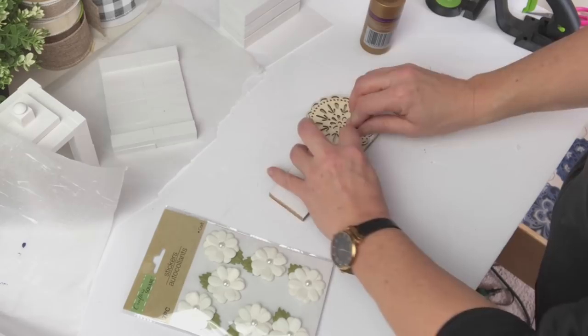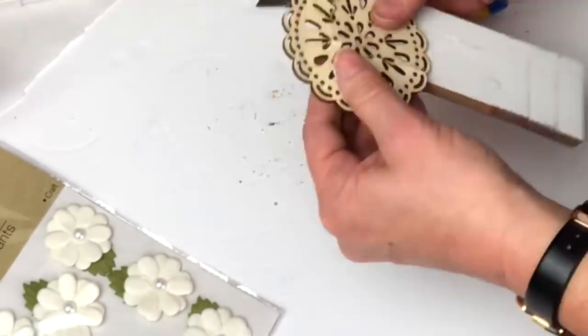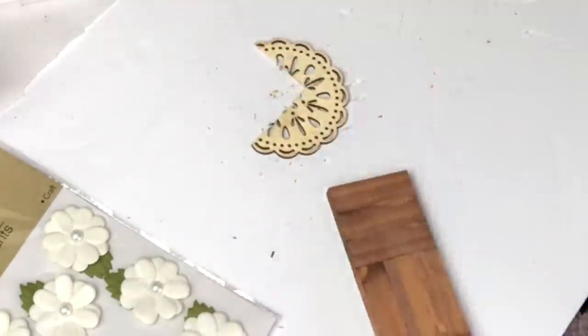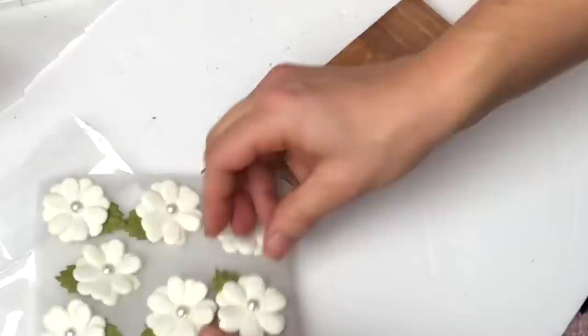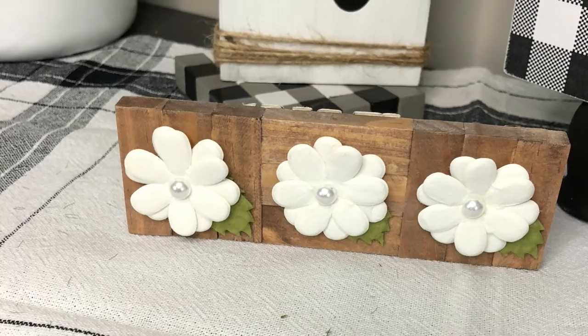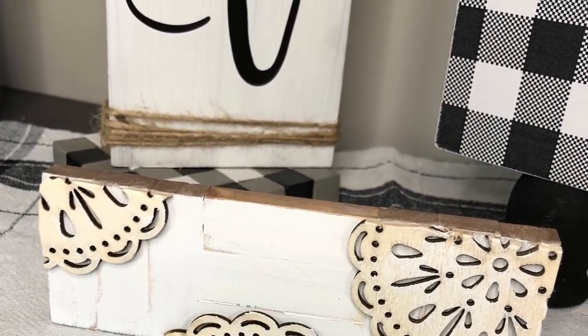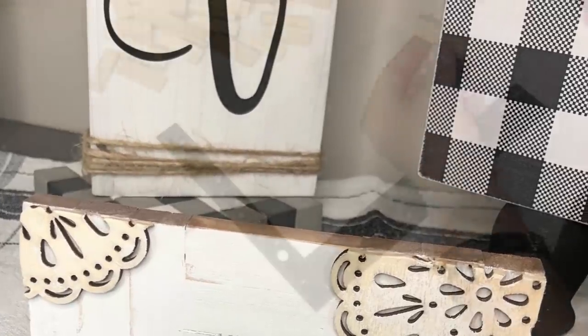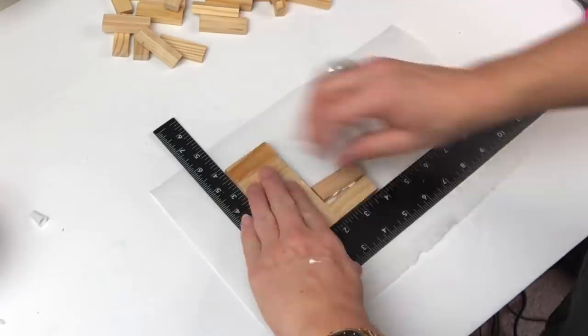These will cut easily with a craft knife if you just keep scoring them over and over. The best part is we didn't waste any of it. For the other side I just put down three paper flowers from Dollar Tree for a perfect spring piece.